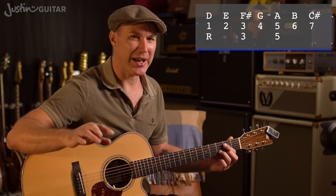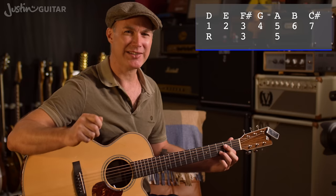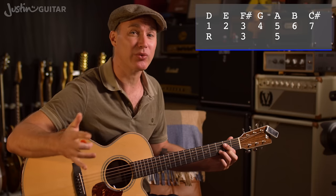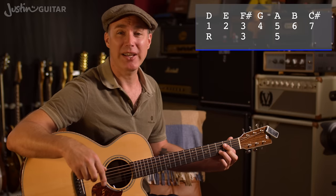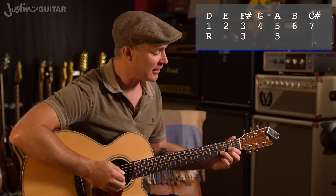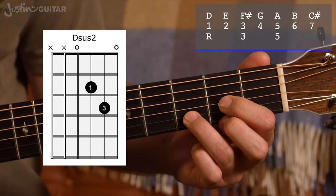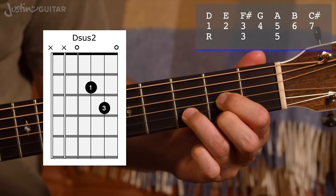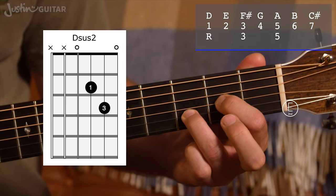This 3rd degree of the scale is pretty powerful — it makes the chord either major or minor. But if we take it away — remember, suspended means take away the 3rd and replace with — it's not major or minor, it's got a very different kind of character. So let's explore sus2. The 2nd note of the D major scale was the note E, conveniently located as an open E string. Here's your D chord — if we just lift off the 2nd finger, we've got D sus2.